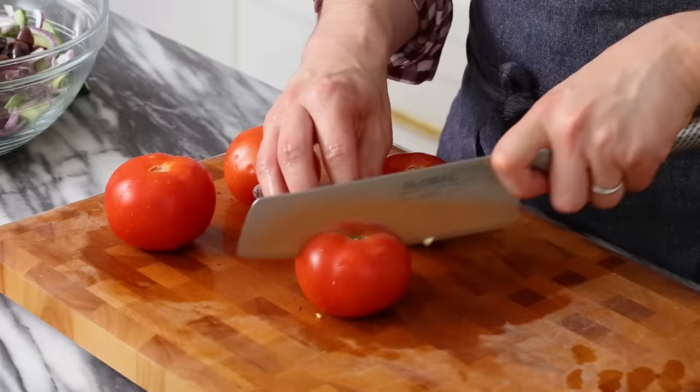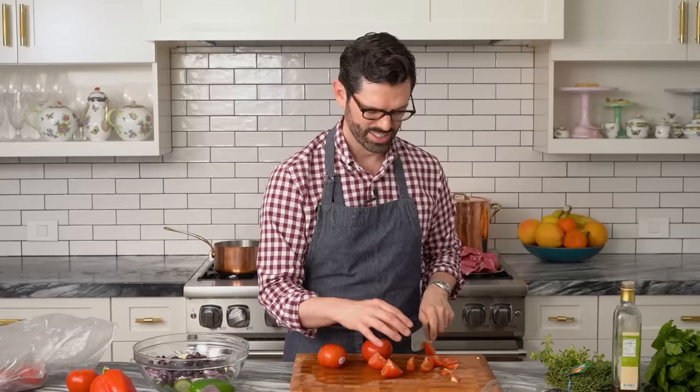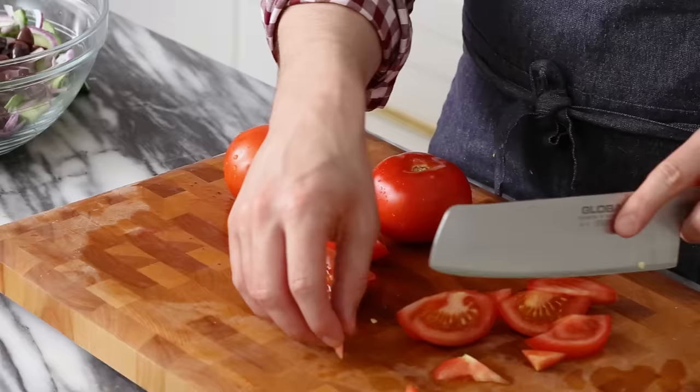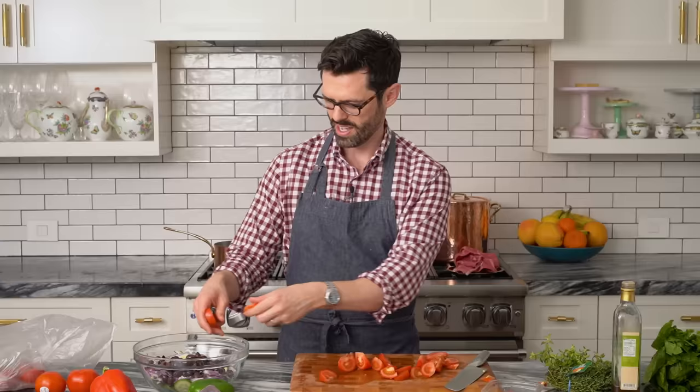Now for some tomatoes. I'm gonna add three tomatoes here, just giving them a chop into some reasonable sized wedges. Salads are all about what will fit on your fork so that each bite can be perfect. You could also use cherry tomatoes for this. Two is gonna be good enough — I don't need that third tomato. Add those in as well.